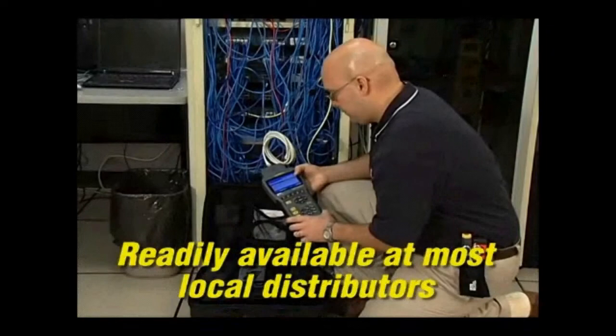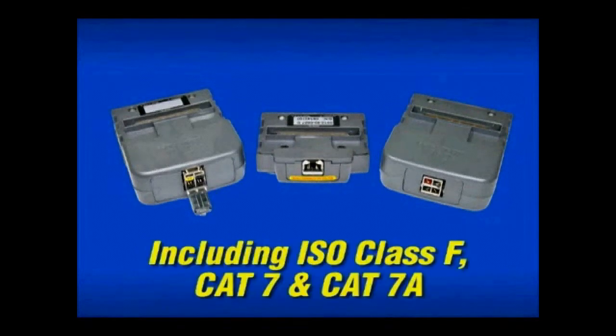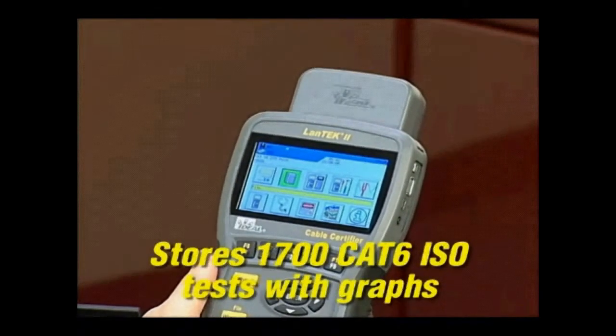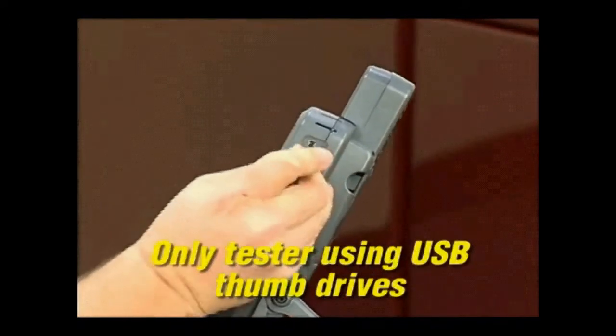The Landtech 2 is versatile, with options for certification of a wide range of cabling found in Datacom applications, including the latest ISO Class F, Category 7, and Category 7A options for 10GB and 40GB Ethernet. This tester has the most internal memory available. Plus, you can simply offload tests to a standard USB flash drive for printing and archiving.